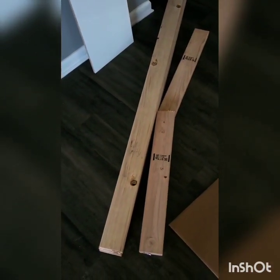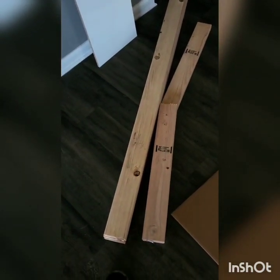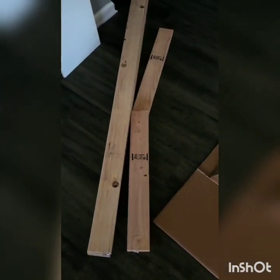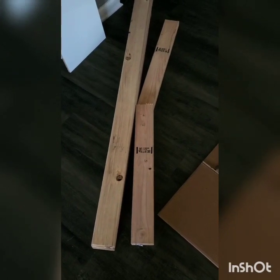So I went to Home Depot and got some two by fours — three of them that are 70 inches long. I'm not going to show you every step in this video, but this is just a quick tour of where we're starting.